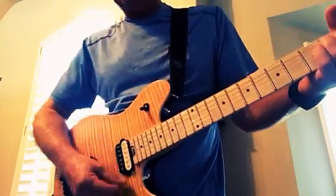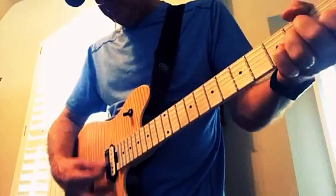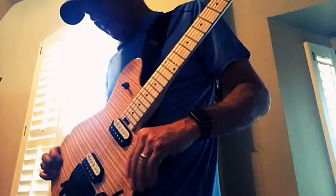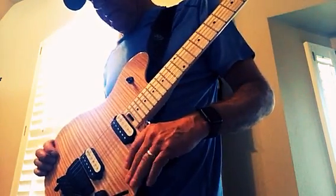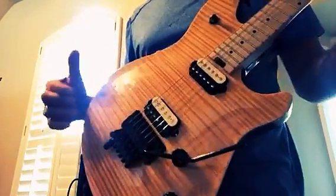I've been playing this thing. I got it about two weeks ago — I bought it from Sweetwater. If I could do it all over again, I probably wouldn't have gotten this natural finish.